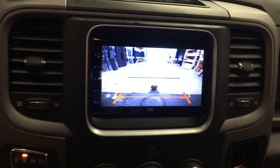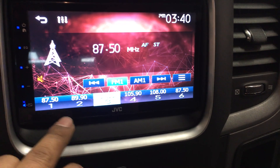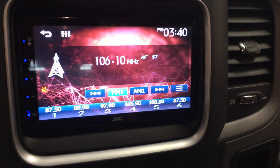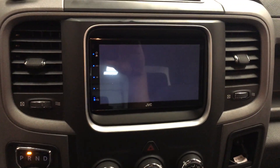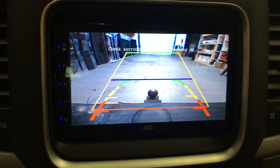We have all types of touchscreens available here at Innovative Car Sound. Come by the shop, check us out. We are open Monday to Saturday, 10 to 6, and closed on Sunday. 2014 Dodge Ram 1500 — JVC touchscreen and a backup camera.